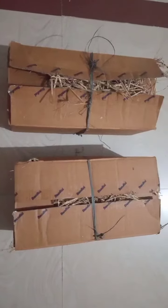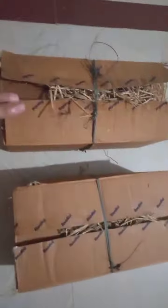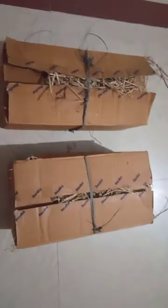Okay guys, we have filled two boxes with the mangoes and the grass. We'll keep them for three days and see the result in the next video. Bye bye!